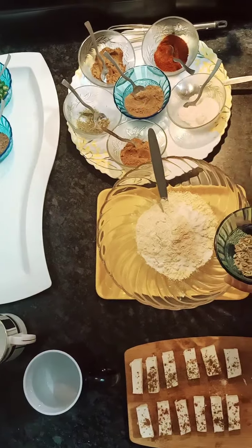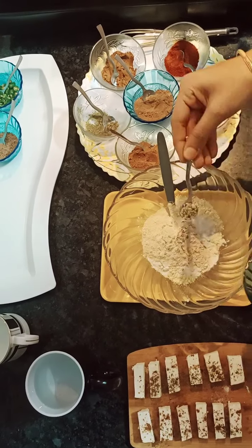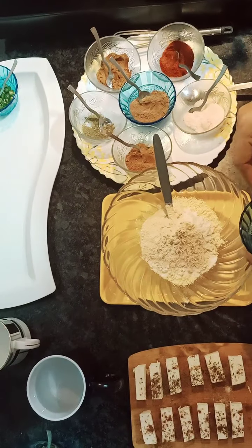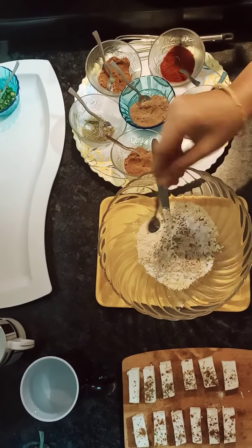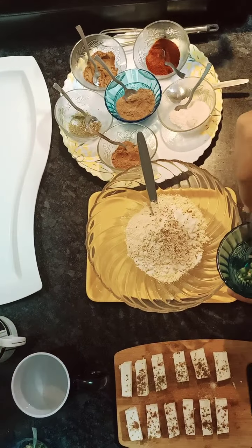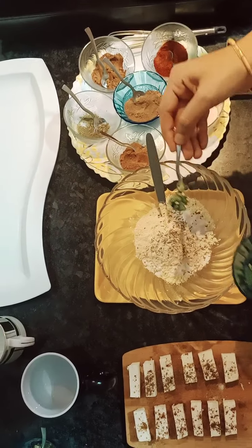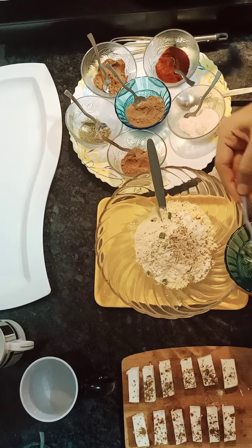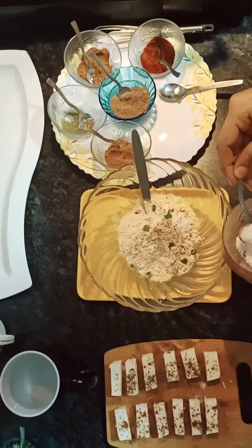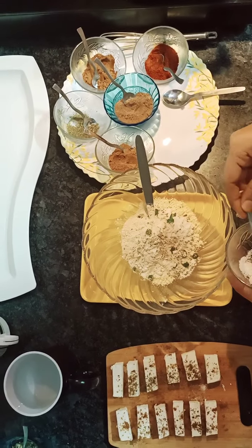Adding 1 teaspoon, then 2 teaspoons of the spices. I am adding ajwain powder, chili, and green chili — I have cut it. You can adjust the chili to your taste. Salt to taste.